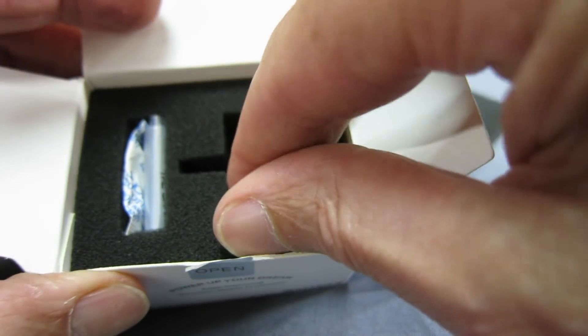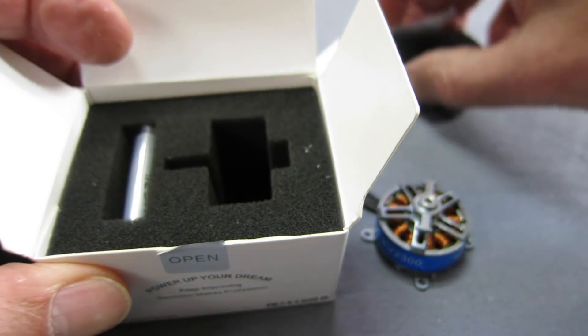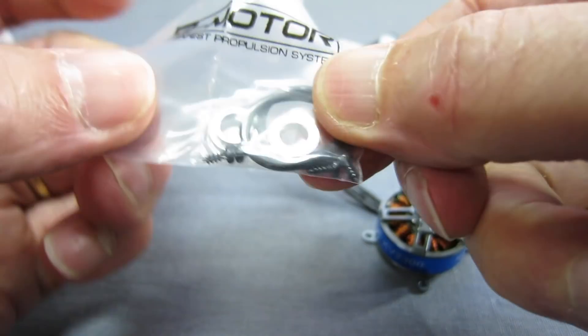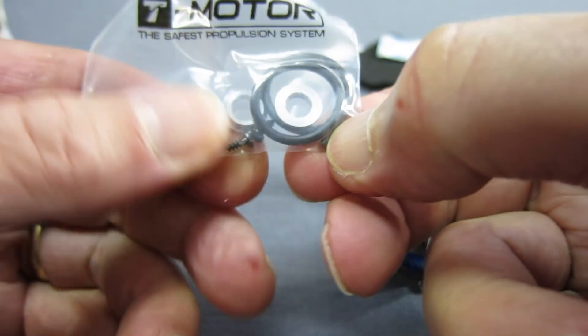In the box we get a quality control card, some silica gel to prevent condensation, mounting bands, a couple of prop adapter rings, and some mounting screws as well.